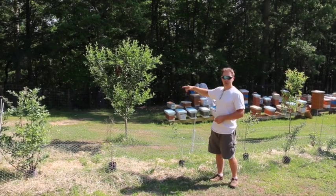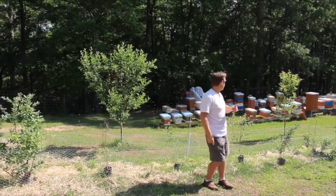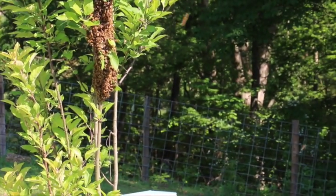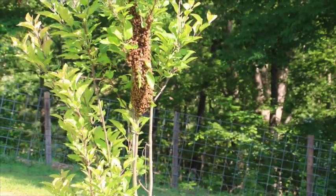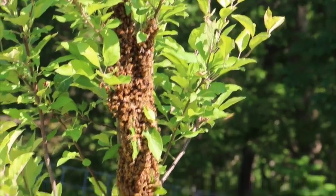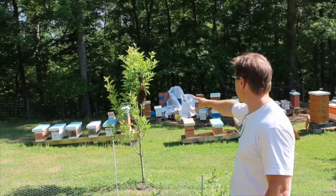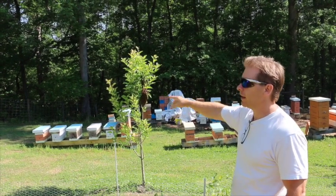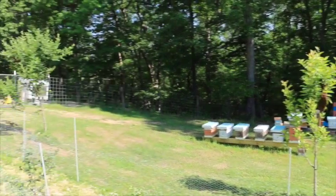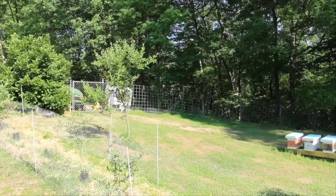As you can see, this colony is still swarming in the air. Now over here we have another swarm — there's a small swarm in this tree. We've got a box ready that we're going to just bump them into, and then we're going to allow the other swarm a little more time to group up and then bump them into a box too. We'll show you how we do that in just a minute.